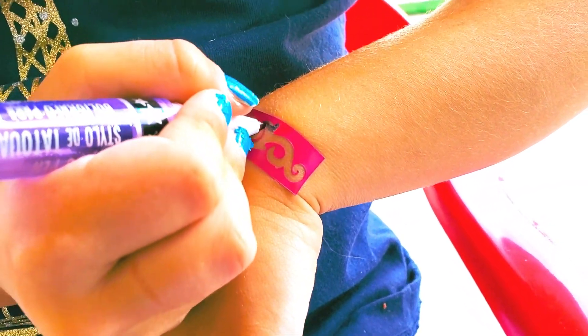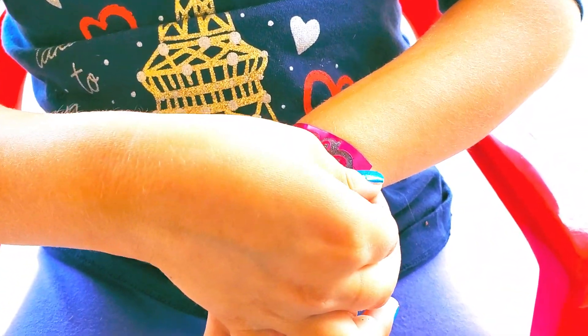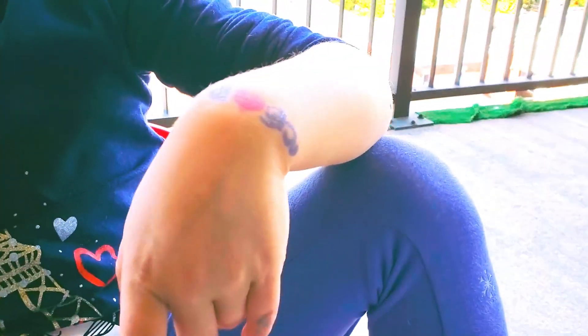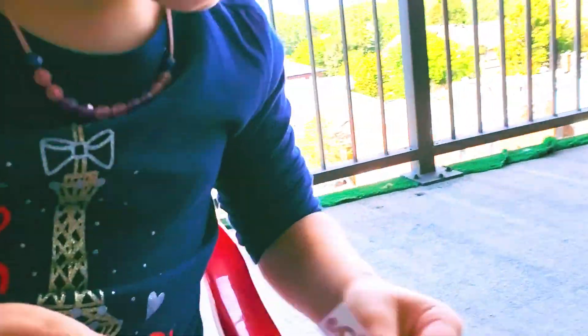We'll be back and we're going to show you the outcome of this stencil tattoo. So far she's got the pink heart and the purple tribal stuff, and she's got another one on this side to draw. Give us a few seconds and we'll be right back. We are back with the final touch-up — this is what it looks like now. Let's peel it off and show your subscribers. Whoa, that's cool! Oh my god, that's so cool — it looks like a bracelet!